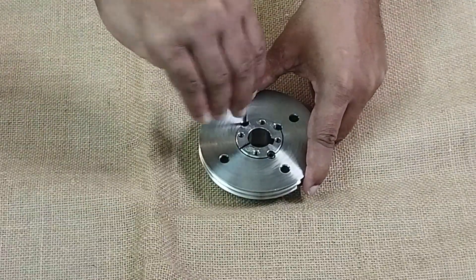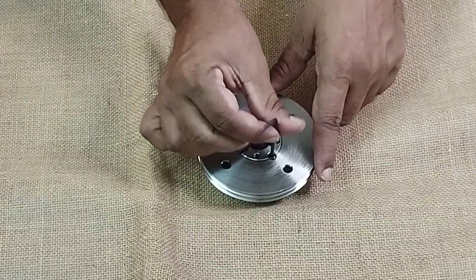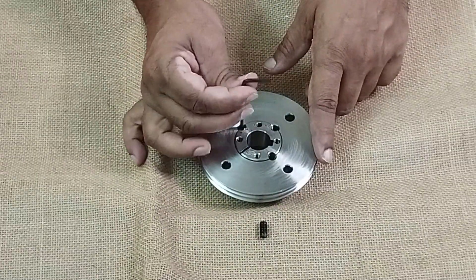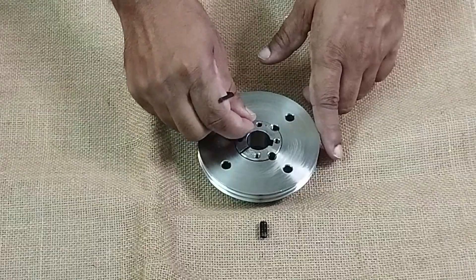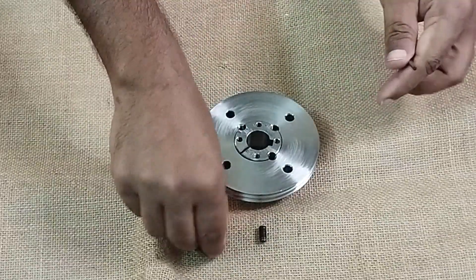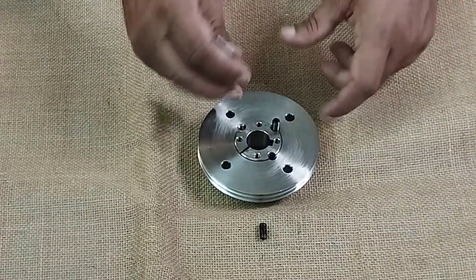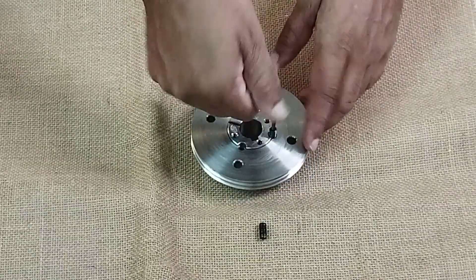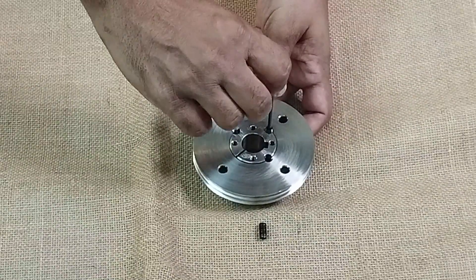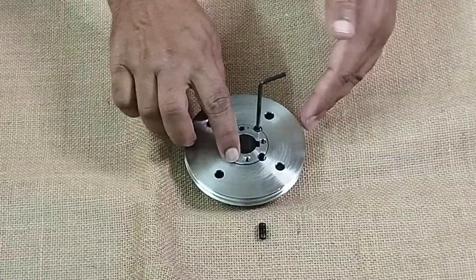When we have to remove it from the shaft, we have to loosen the grub screws and take them out. When you take them out, the pulley will not simply come out because it will already be tightened there. So in order to pull it completely out, you have to put the grub screw into the third hole and start tightening it.